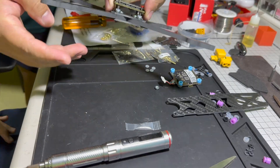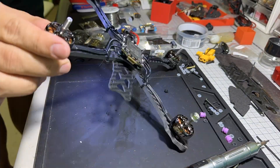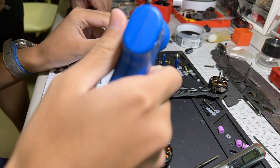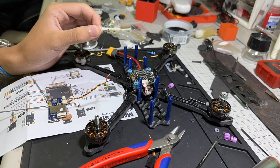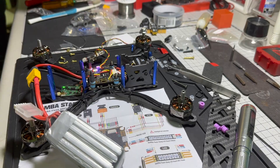After that, you screw in all four motors, then solder the motors to the ESC of your flight controller. Then you solder the power cable in, solder the VTX in, attach the antenna, solder the camera, and solder the receiver.